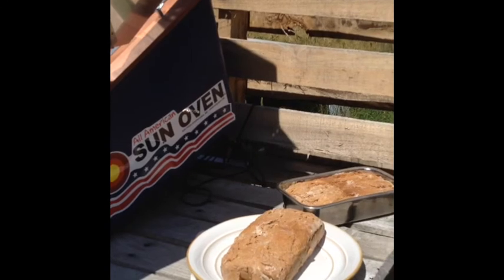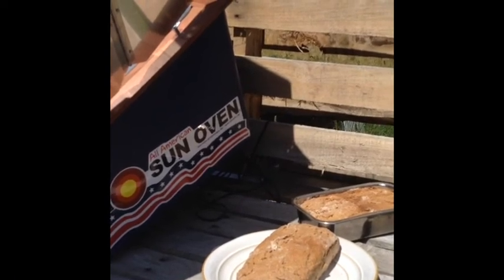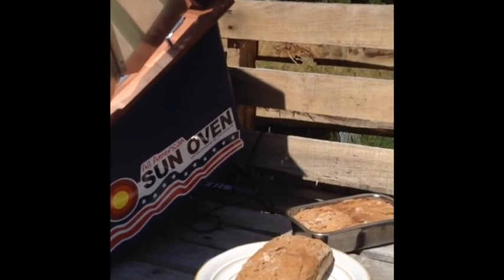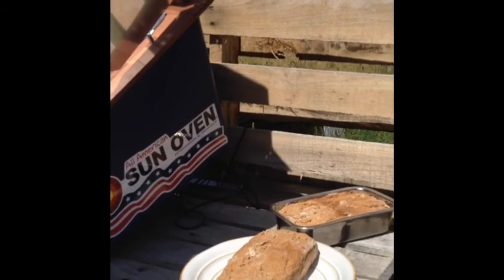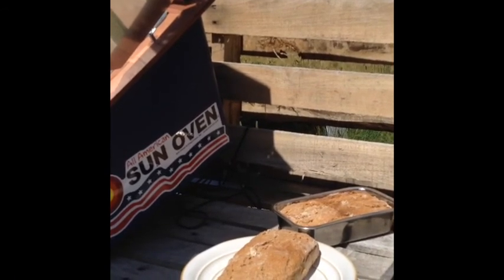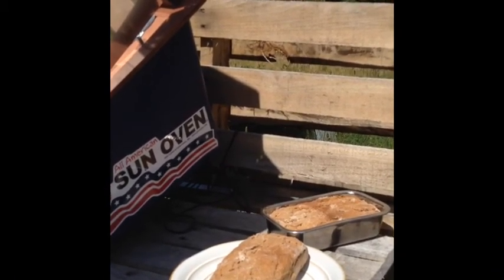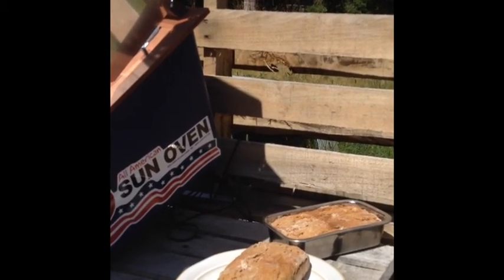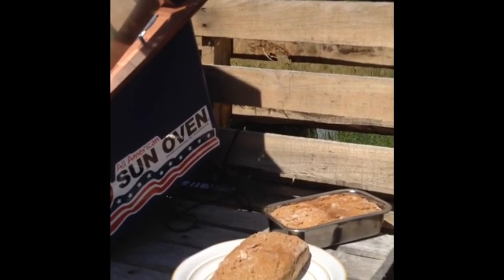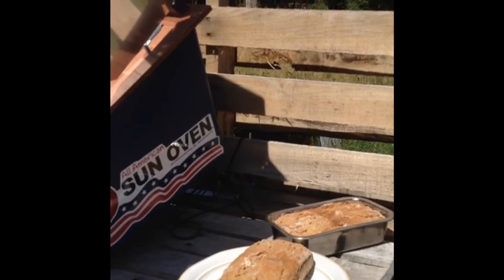Okay guys, here we go — there is the finished product, two loaves of bread, one laid out nice and fancy for my photo. About an hour and a half roughly cook time on that. They rose nicely, though not as risen as they would normally get, so I'm going to play around a little more. But we've got two loaves of bread so we can have fresh tomato and onion sandwiches for supper, so all is good. Check us out at tryourwilderness.com — thank you so much for your support and always following us. Until next video, you guys take care and God bless.